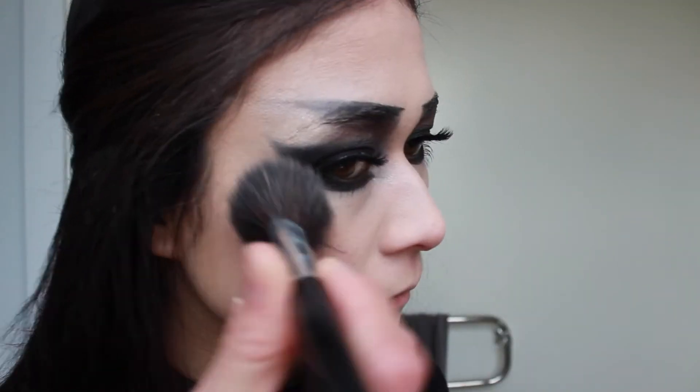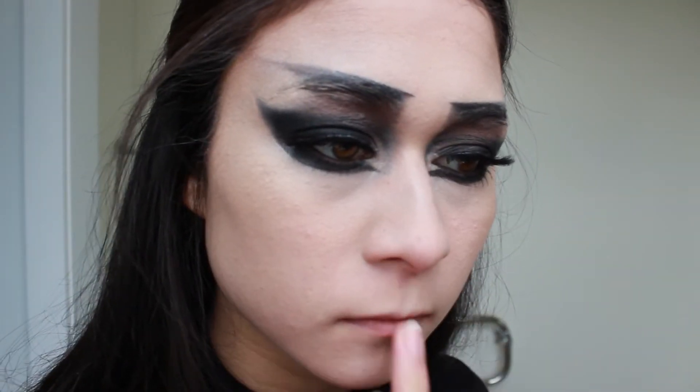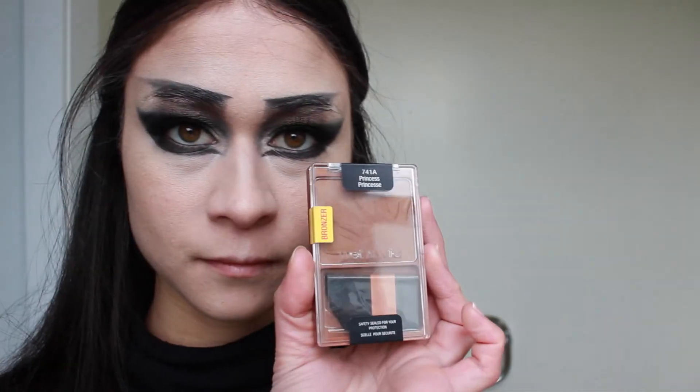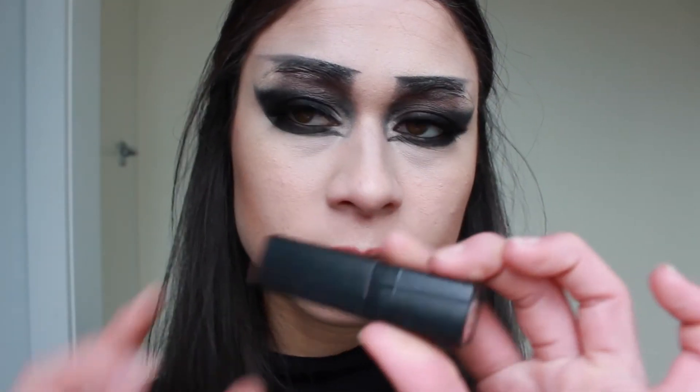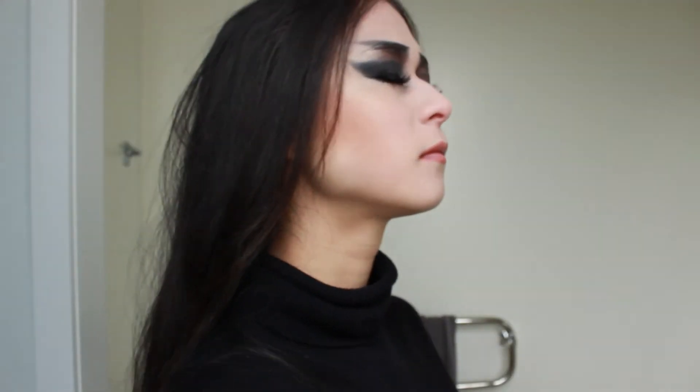Next I'm using a creamy shimmery highlight to define my cheekbones, as well as my cupid's bow and the tip of my nose. Now we're going to contour just under the cheekbones to give the face dimension — I'm going for quite a bold dramatic contour effect. I'm taking a nude lip liner to define my lips, then finishing with a nude lipstick, and settling that with the NYX Matte Finish setting spray.